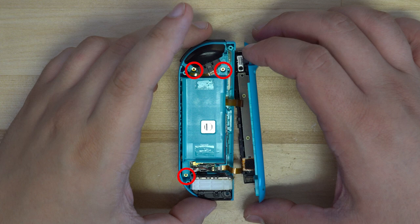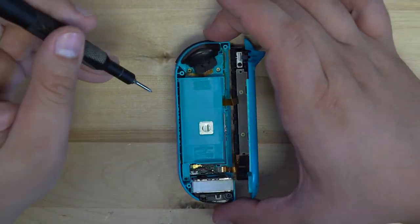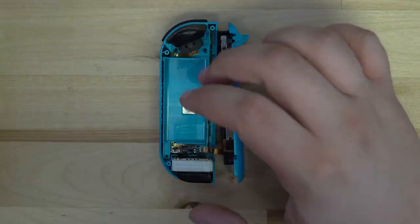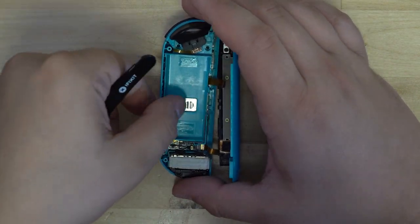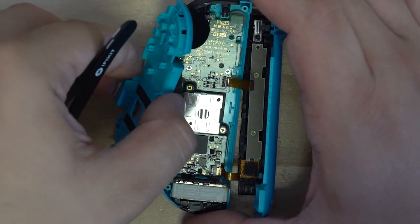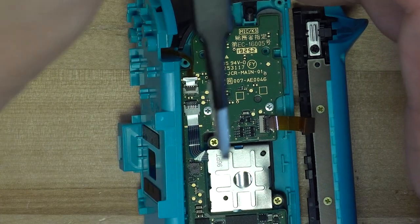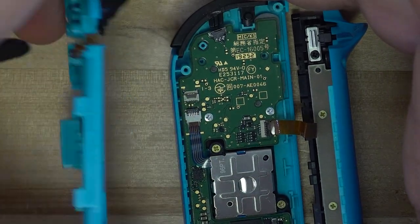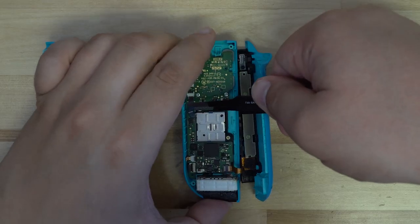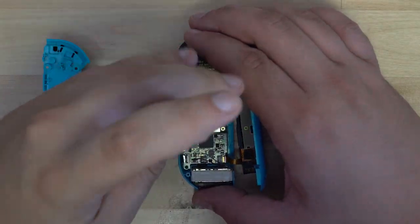There are three golden Phillips 00 screws that need to be removed from the controller. This should allow the middle frame piece of the Joy-Con to be removed. However, be careful because there's yet another ribbon cable attached to this piece. Before you can remove the ribbon cable, you need to remove the gold antenna connector near the bottom. From there, you can flip it over and get access to the ribbon cable. Simply lift up on the black tab of the connector to release the ribbon cable, then set the middle frame piece off to the side.